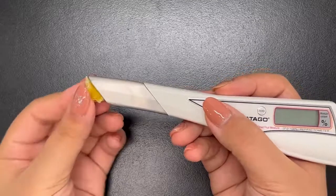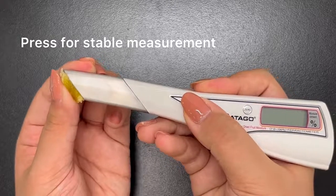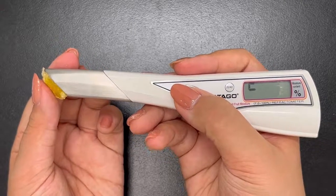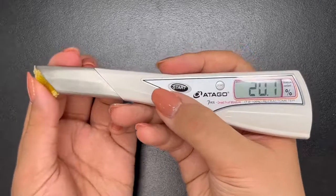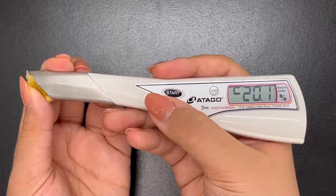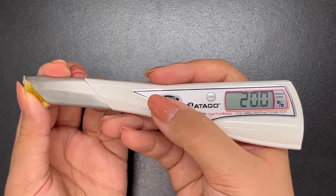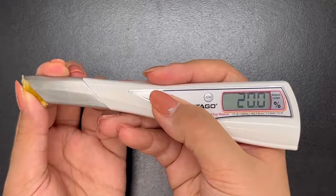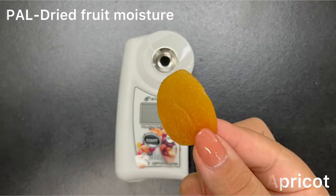Now let's see pineapple measurement with the PEN Dried Fruit Moisture. It's the same as with the PAL — you press the sample firmly onto the sample stage to get a stable measurement. Press start, and keep pressing the dried fruit while it measures continuously. As mentioned, there is continuous measurement, and you can see the value goes up and down slightly. Once it is stable, press start again and it will stop measuring. A blinking light on the body indicates that it is measuring.